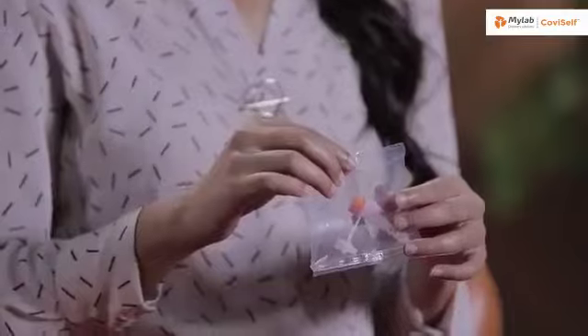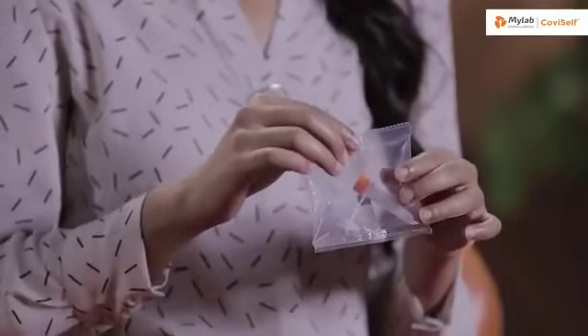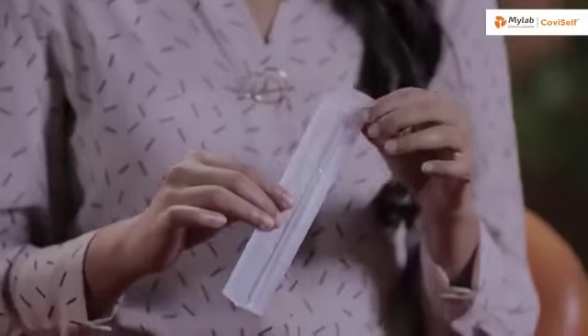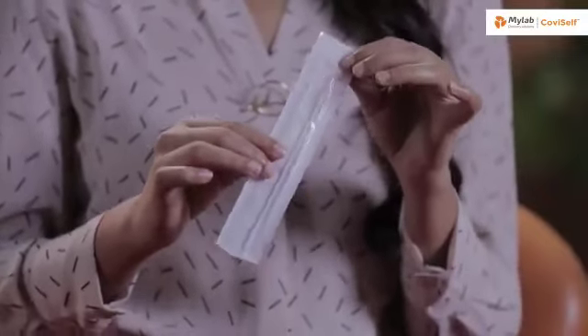This is the instruction manual. This is a pre-filled extraction tube. This is a sterile nasal swab.